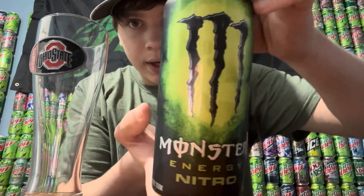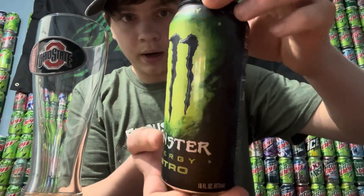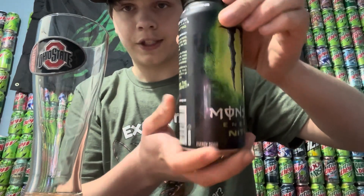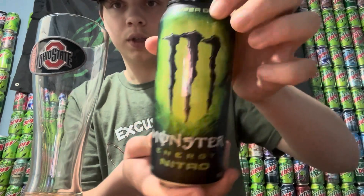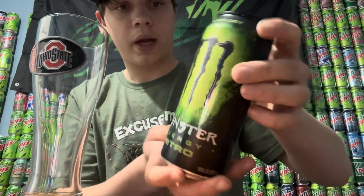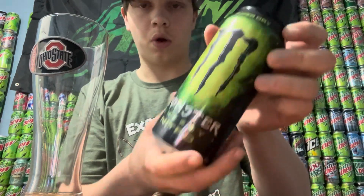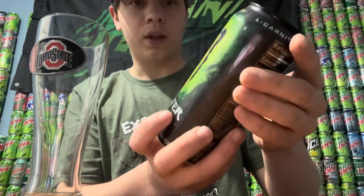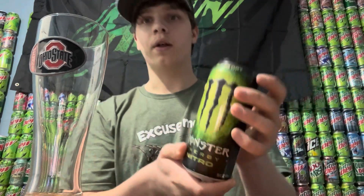Look at this can — it's got like a cool little green and yellow color scheme going on. I do like that. Nothing too much on the design; pretty much the color is the whole focal point of the can. It's alright, I do like the green color of it, so that's pretty neat. I'll give the can like a 7 out of 10 — nothing too exciting but still pretty cool.